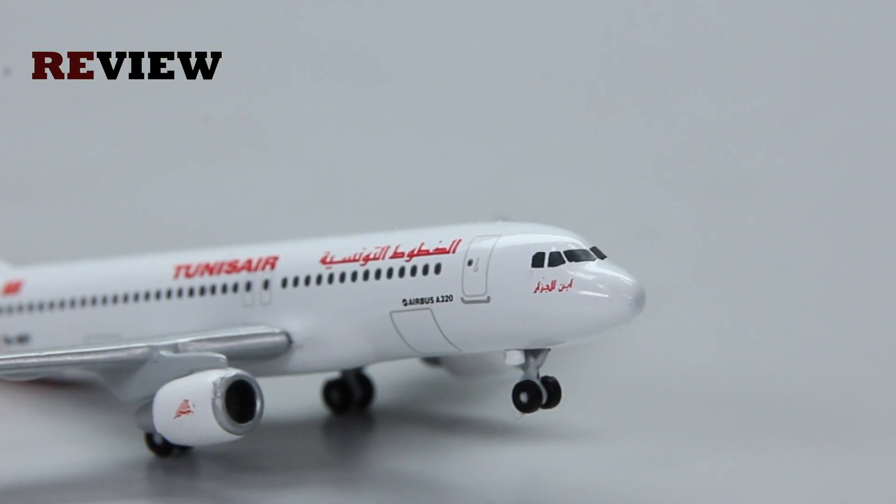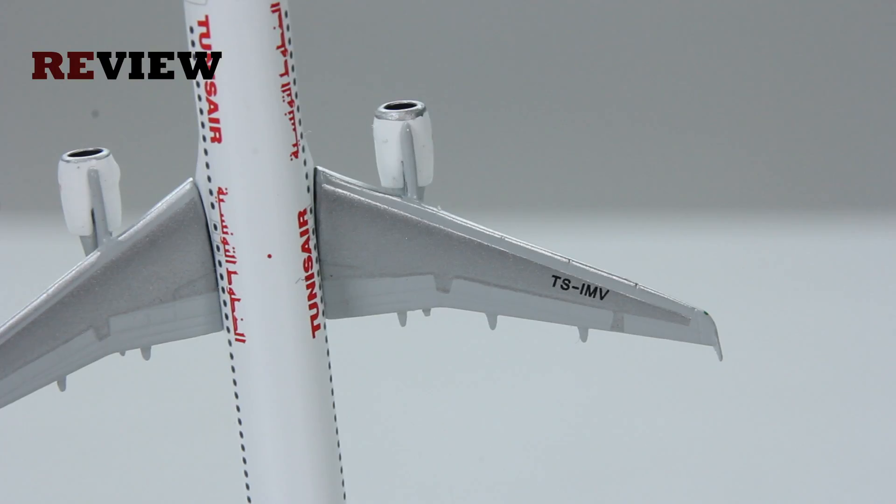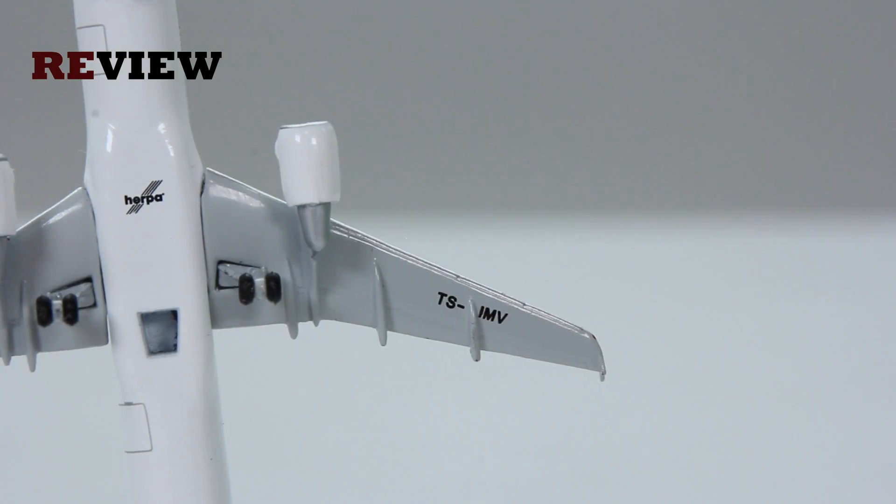Moving from the cockpit to the wings, on the upper side there is pretty decent detailing including the full registration code of the aircraft once more. On the underside it is also not too shabby and it also has the full registration code of the aircraft.